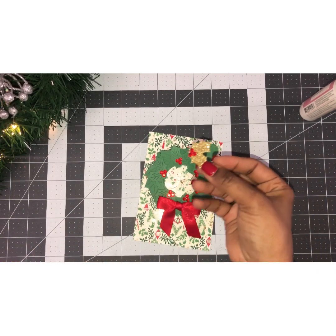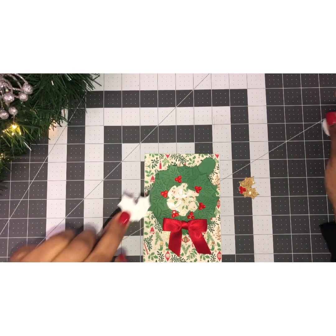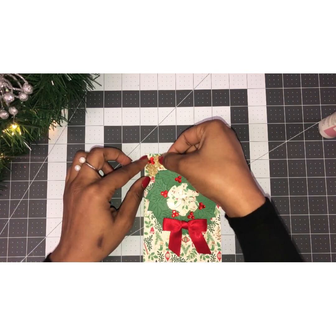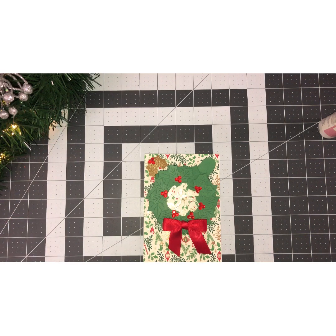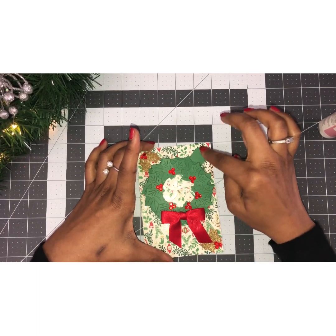I've also cut out some holly in gold and added little gems as well. I'm going to put foam tape on the back to give it some dimension and sit that there. This paper is printed so you can cut out a sentiment or add one, but I'm going to leave it as-is because to me this is my sentiment. Then you can just add that little pull here and we are finished!